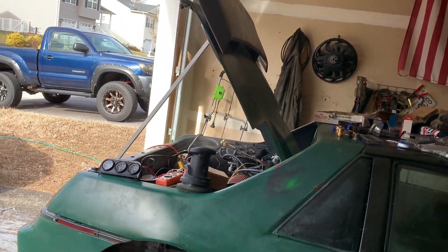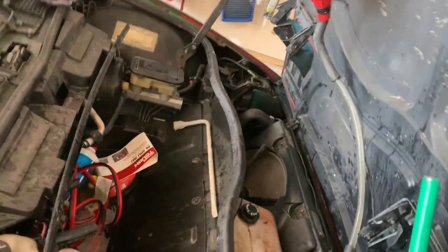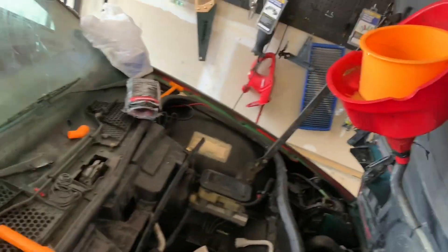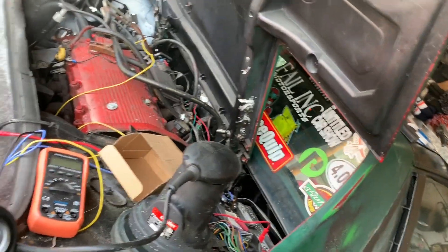Everything seems to be running good. The idle sounds a lot better — I don't know if you can tell in the video. The cooling fan isn't making the screeching noise it's been making. We've got a big mess of water in there from it overflowing, which is my mistake, but we'll get that fixed. Everything looks fairly good — the water temp gauge is still not moving, which is a little disturbing.